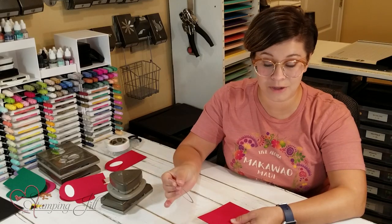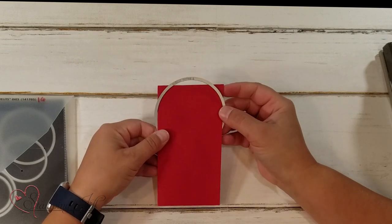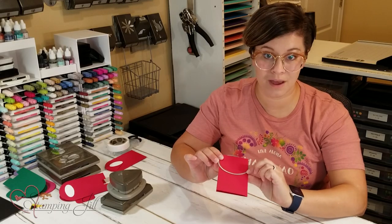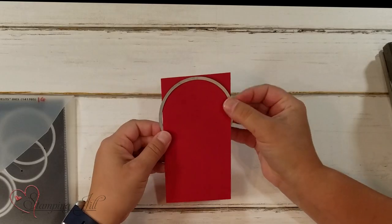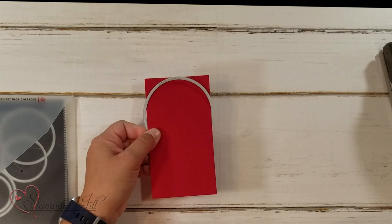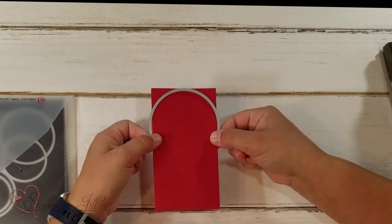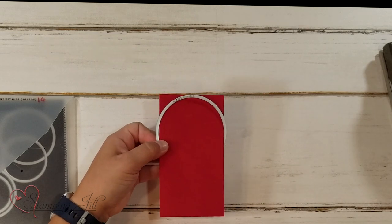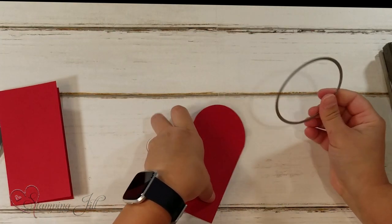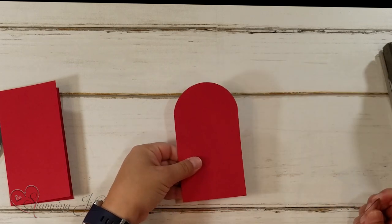I'll show you how you do that. I just place it in my card like this so the bottom part is not being cut. You're just going to cut off the very top edge of your card, just like that, and then the bottom won't cut off. So it cuts off just that very top edge.